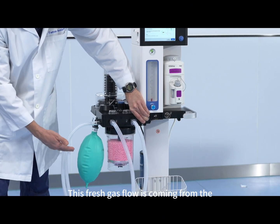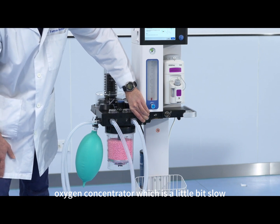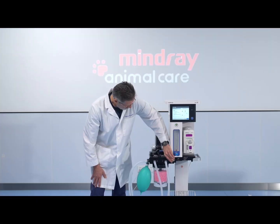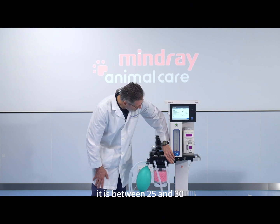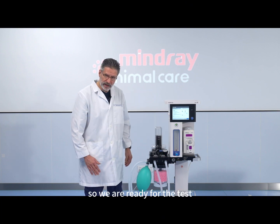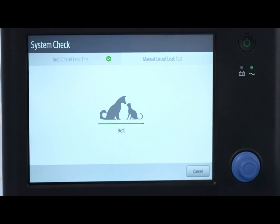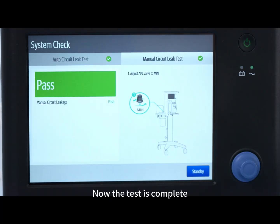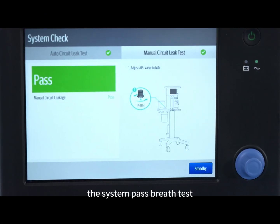This fresh gas flow is coming from the oxygen concentrator, which is a little bit slow, but that's not a problem. Pressure is raising now — it's between 25 and 30, so we are ready for the test, and I press the continue button. Now the test is complete, and as we can see, the system passed the leak test.